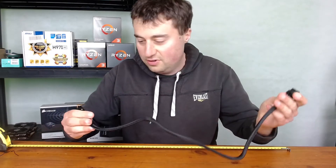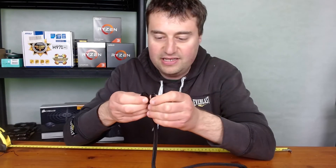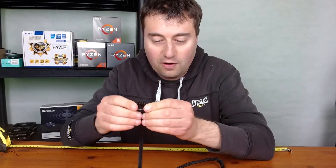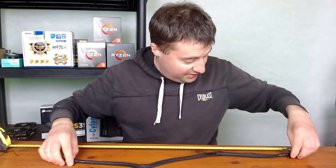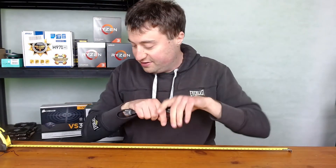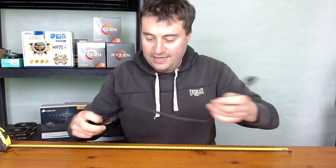Let's have a look at the CPU cable. One end goes into the power supply, and then you have a 4+4 pin connector. So if your motherboard only has a four-pin CPU power socket you can split it, or if you've got an eight-pin — which most people have — you just put it together and that's fine. This cable is also about 60 centimeters, which is roughly 24 inches.